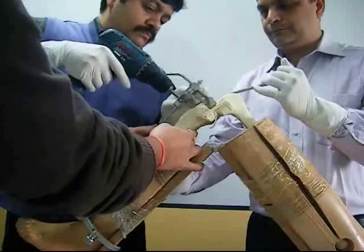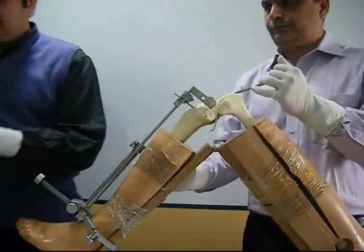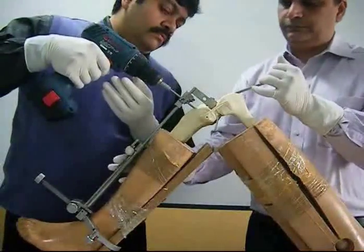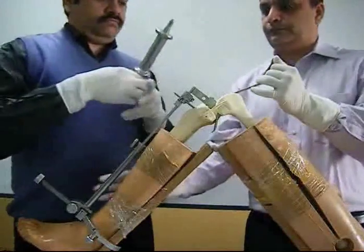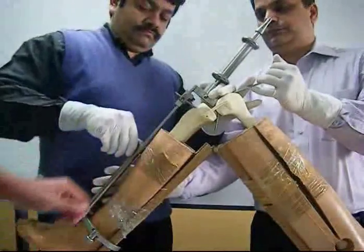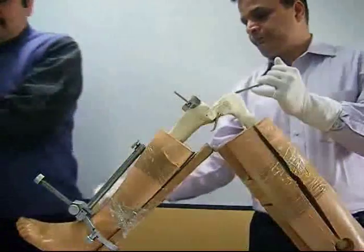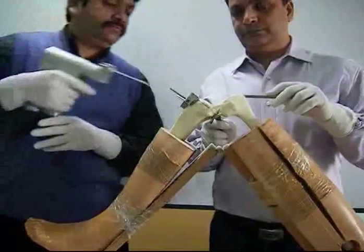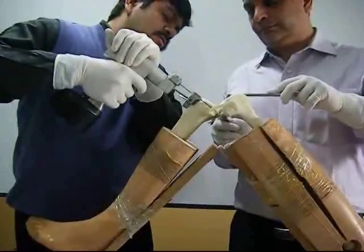The proximal tibial cutting jig is fixed in place by applying headless pins, and the extra-medullary tibial alignment guide is then removed. The proximal tibial cut is made with the help of an oscillating saw, and roughly one centimeter thickness of proximal tibia is removed. The tibial cutting jig is then removed.